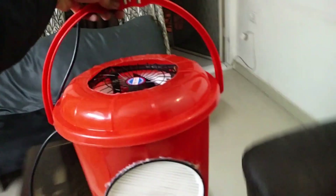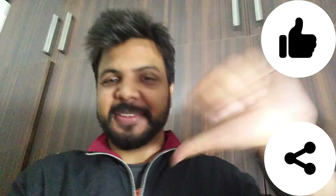Hope you guys enjoyed the video of how to make an air purifier at home for less than 1200 rupees or $20. If you like the video, like it; if you dislike it, dislike it. Thank you, peace.